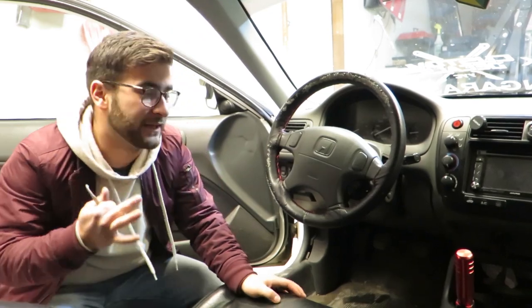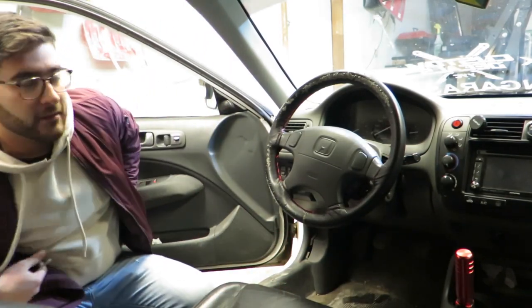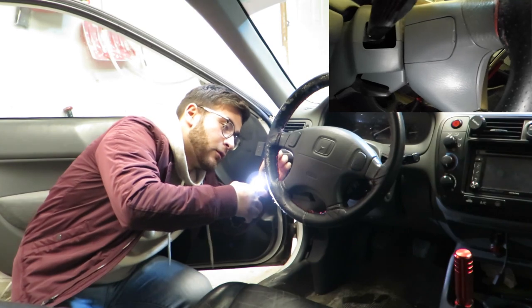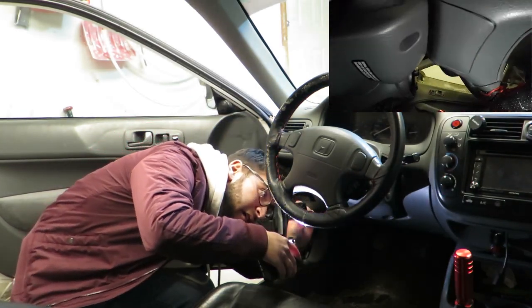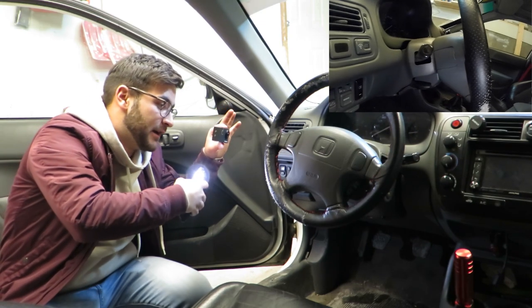To start off we have three clips: one on the left side of the steering wheel, one on the right side of the steering wheel, and one on the bottom. I'll show you that in greater detail right now. So we got one right there, one down there, and the exact same thing on the other side.